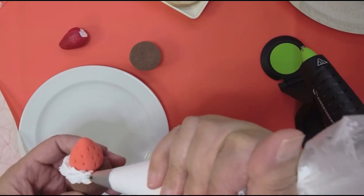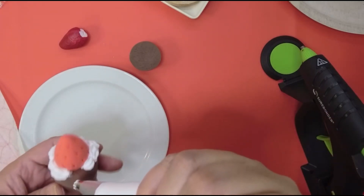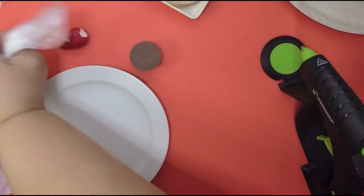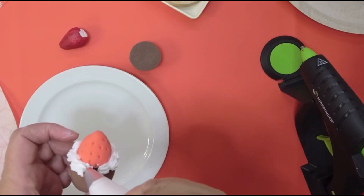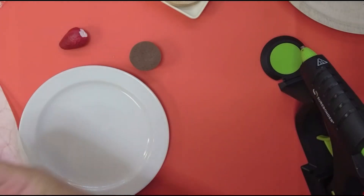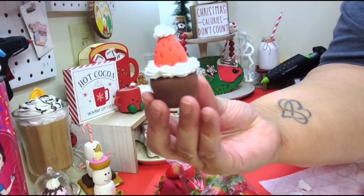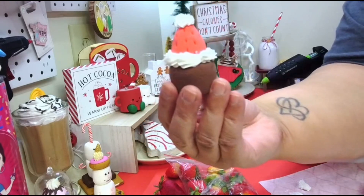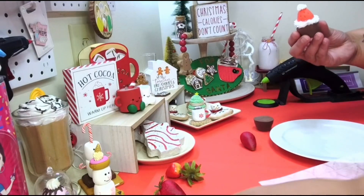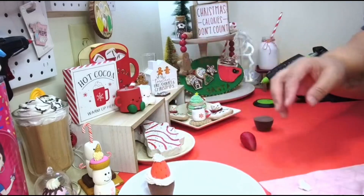You're just going to go around and give your strawberry a brim — like a Christmas hat brim. Then you can put a little dollop right on the top, and look how cute this is! You got your cute little brownie right there. This one is done. If you don't have a mold or anything, you can still make it — it should not stop you from making it at all.